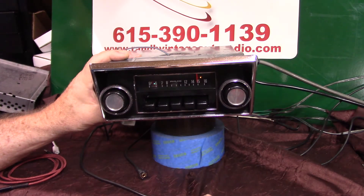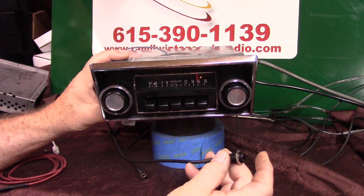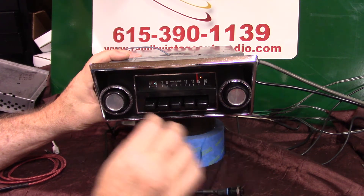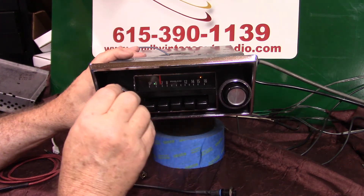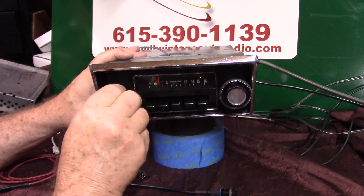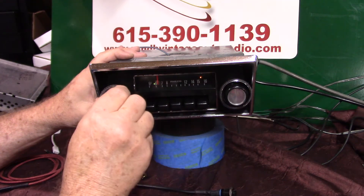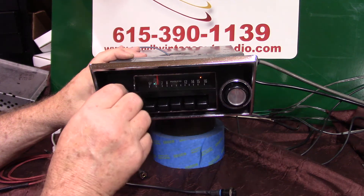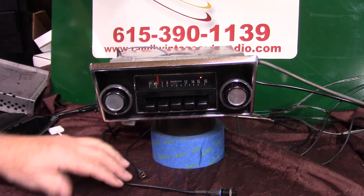Let's see how many sub-channels are on this in HD. Locked right on it — you can tell the difference. HD2, HD3 — got three sub-channels on that one. They play all the oldies — I like that channel. It comes out of Murfreesboro, Tennessee. They play a lot of oldies. But that's how your HD and sub-channels all work.